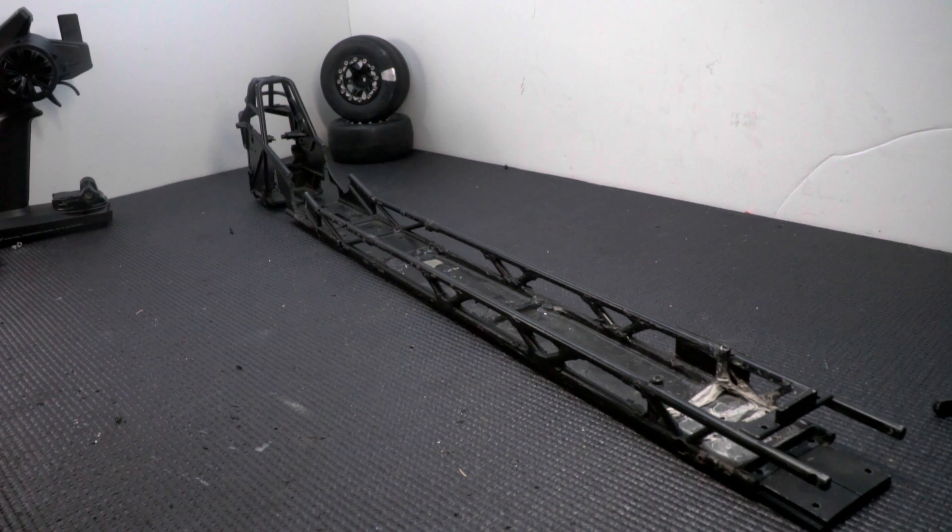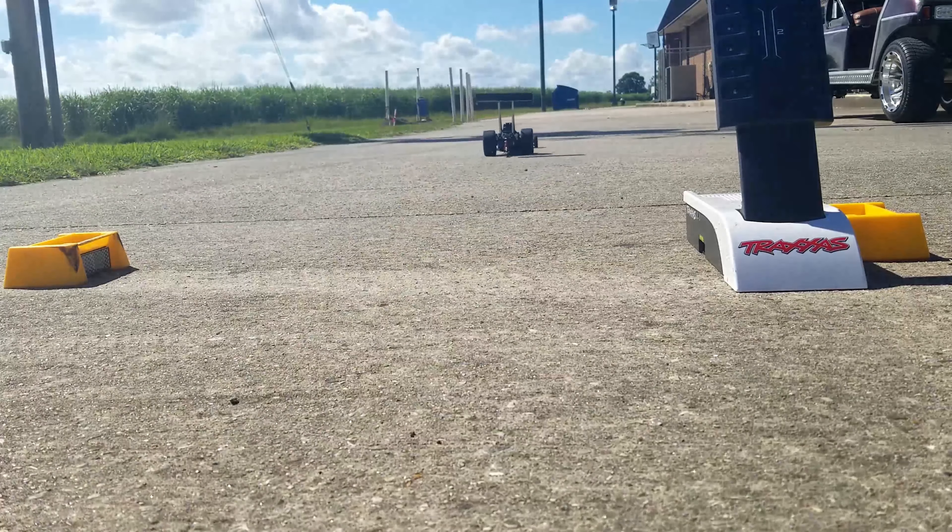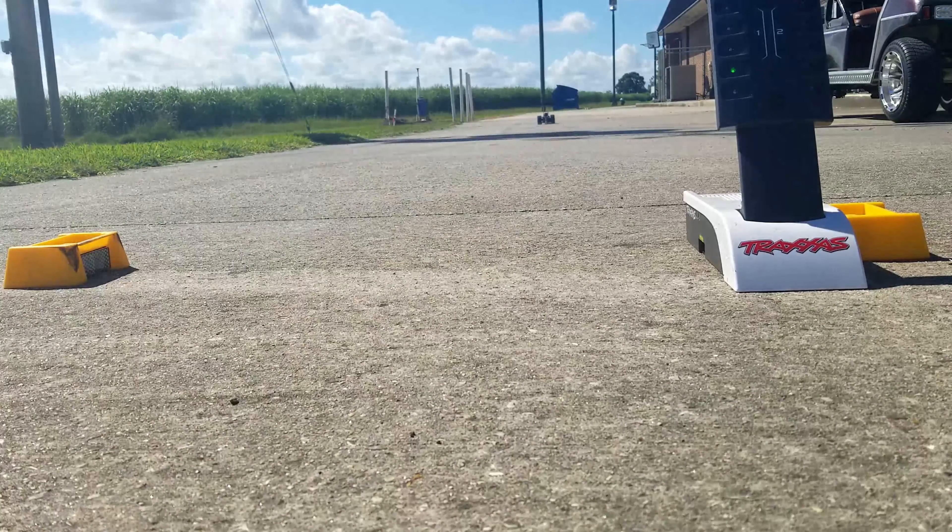Welcome back to FullThoradoRC. Today I'm starting a new drag racing build because race car. If you've been following the channel for a while you might recognize this chassis — this was a Traxxas funny car chassis that I stretched using carbon fiber rods to create a dragster. It ran okay but I was never really satisfied with it. I had an idea of building a front engine dragster and remembered this chassis, which sparked another idea.